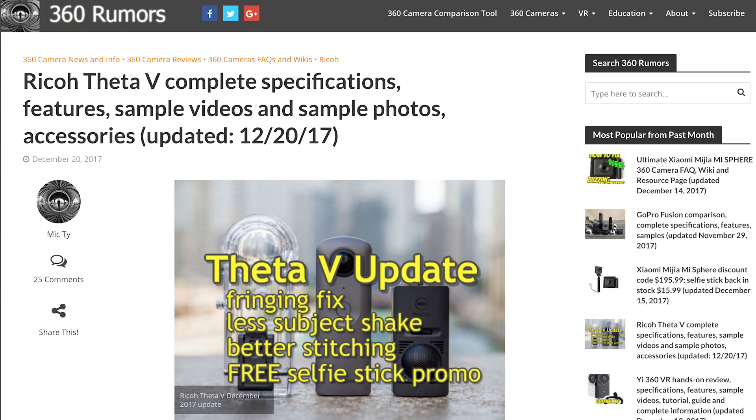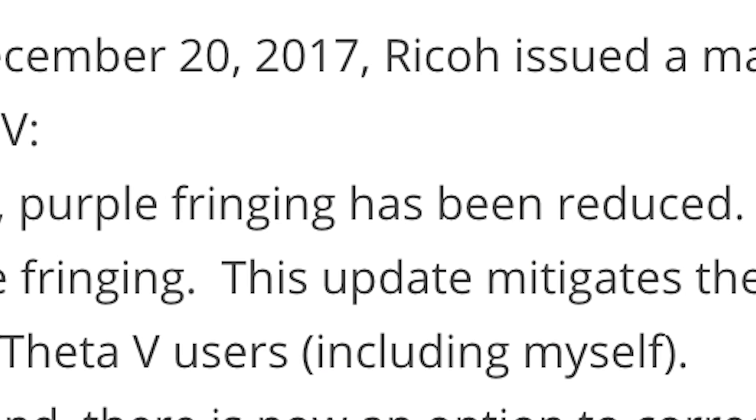Hold on a minute, Mr. Ben — I just read on 360rummers.com that they're working on fixing the purple fringing on the Theta V, which means this entire video I just watched is completely pointless. What do you say to that, big boy?